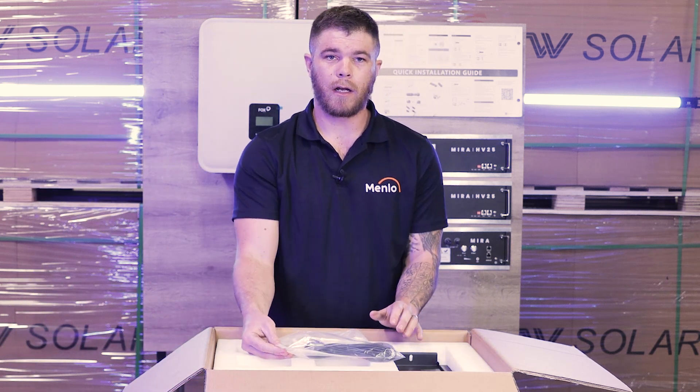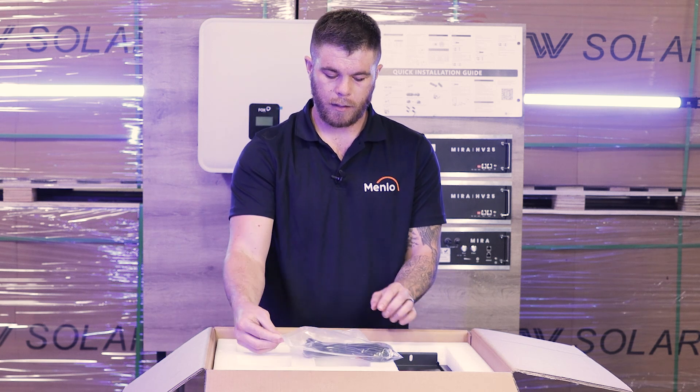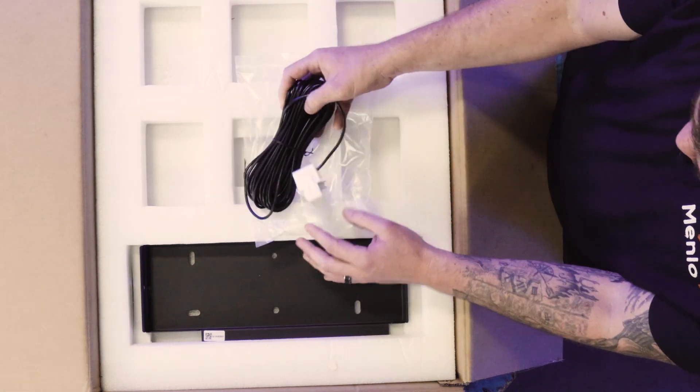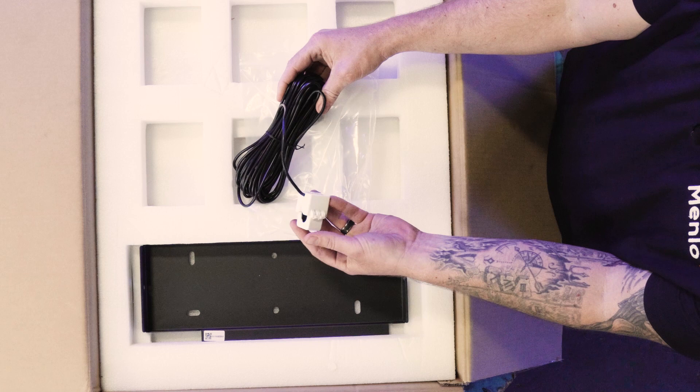As mentioned earlier, components might change depending on the region you are in. In this instance, we've got a CT cable, which is just the CT cable to measure your mains.